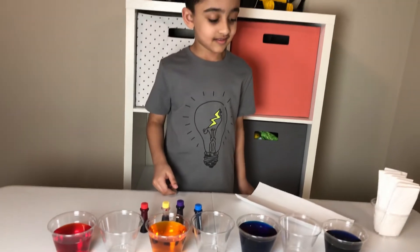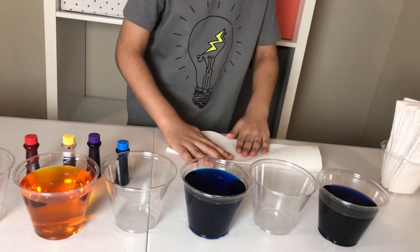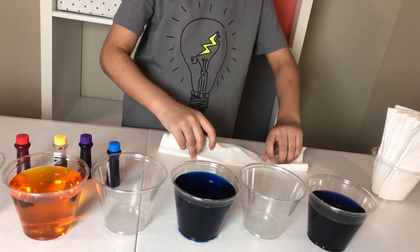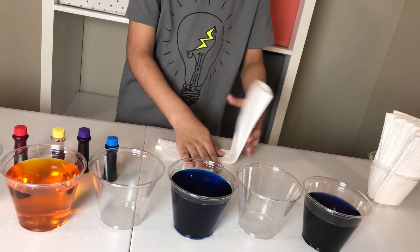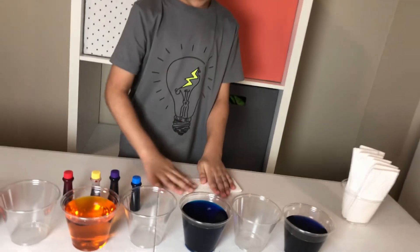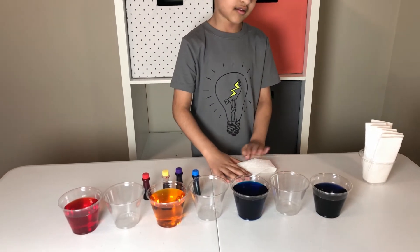And now you have to show us how to fold the paper towel. It's very simple — you just have to do three folds. So the first fold, now do the second fold, now you are going to do the third one which is the last fold. That's how it works. And Salaam is going to put these folded paper towels in between those cups.